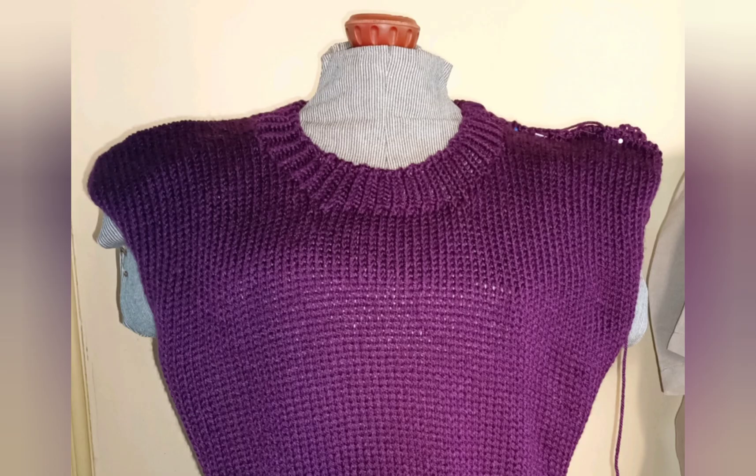The neckline may look pretty large. Don't worry about it — we haven't added the neckband yet and that will fix matters.